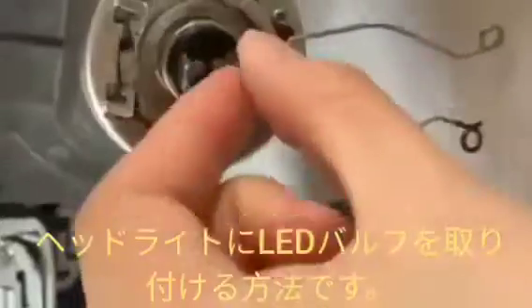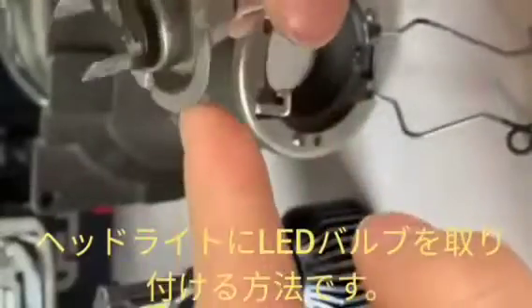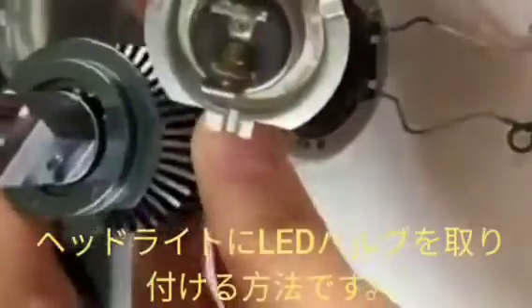First, we have removed the lock of the old headlight bulb and removed the locking plate or bulb from the headlight.